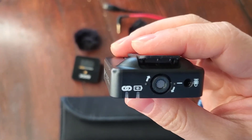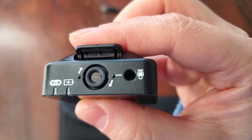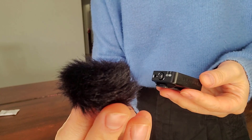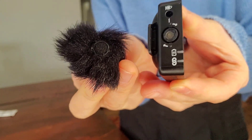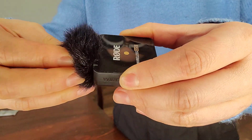You can see the built-in mics here. I put this mic close to my mouth so I can get a good quality sound. It also comes with these pop filters — simply sit it on top of the mic and gently twist it and it will lock in.